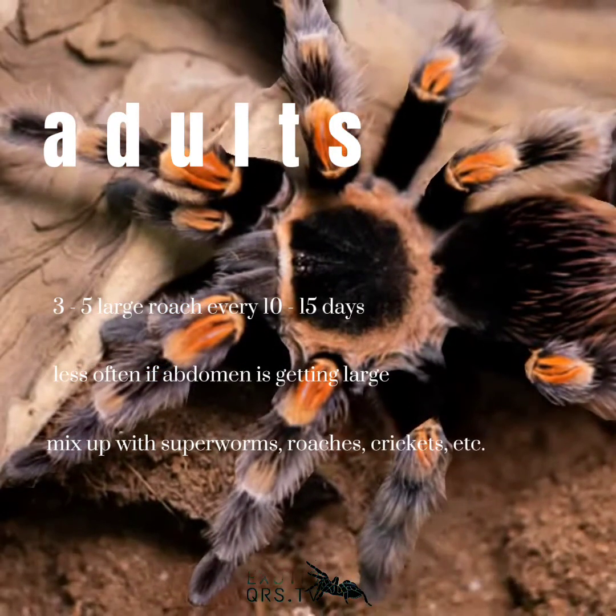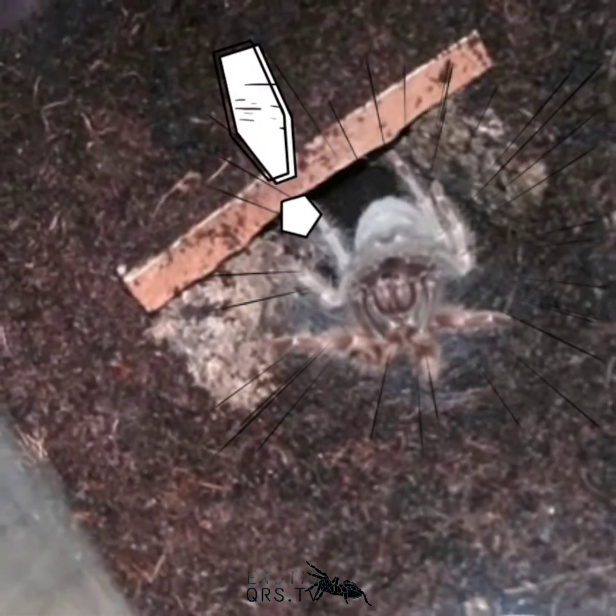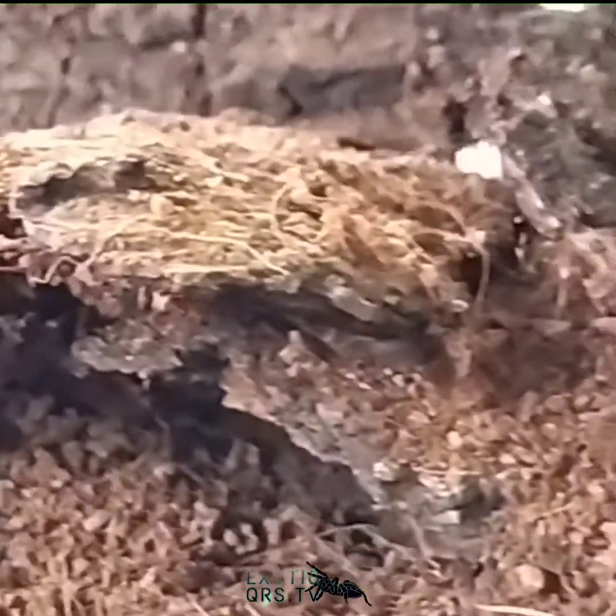Depende sa size ng kanilang abdomen, iwasang bigyan ng mas malaki sa tarantula. Para sa adults, give 3 to 5 large roach or 3 large worms every 10 to 15 days. Mas maganda kung iba-iba ang feeder tulad ng superworm, roaches, at crickets. Para sa adults, iwasang pakain sila for about 10 to 15 days after nila mag-molt — bigyan ng panahan ang kanilang fangs bago pakain.